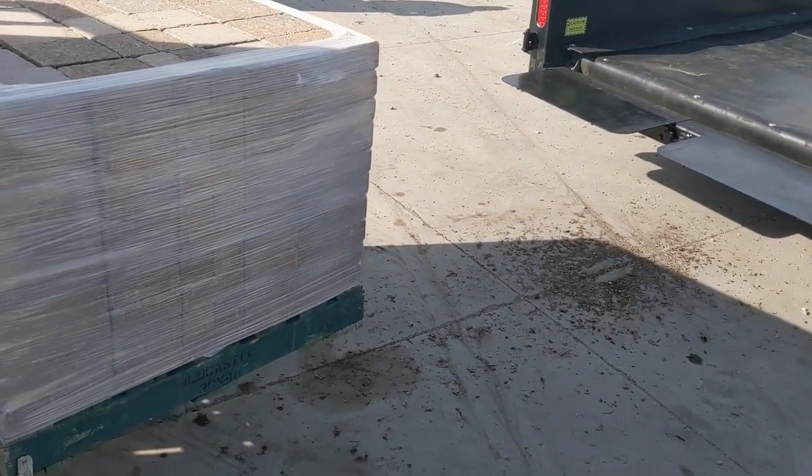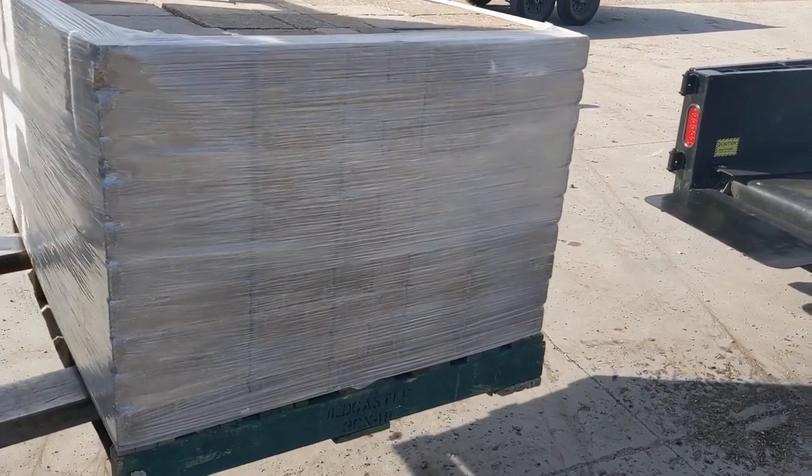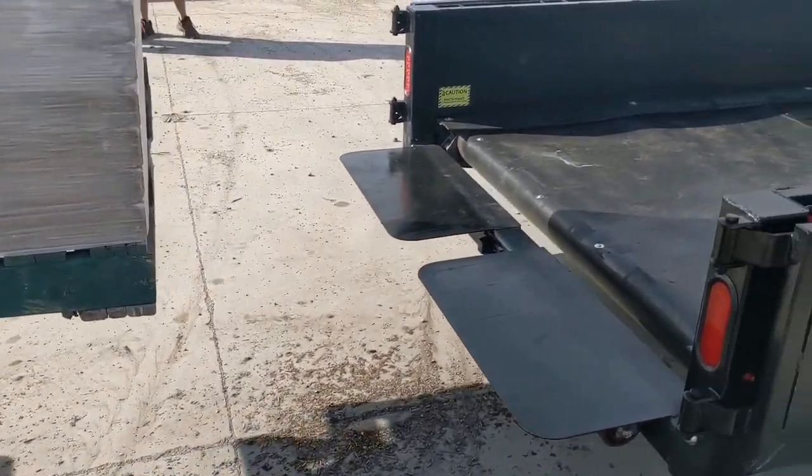Good morning. We're here at Tri-City Nursery in Kaysville, Utah. We're loading pallets of BellGuard, an Old Castle product — BellGuard.